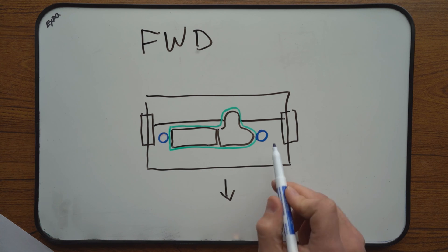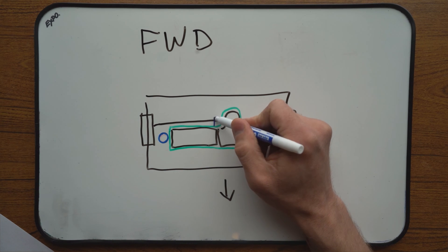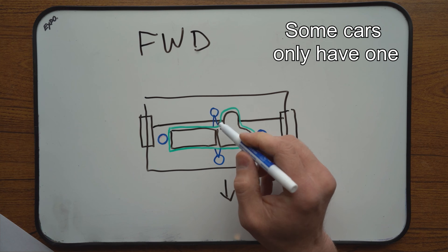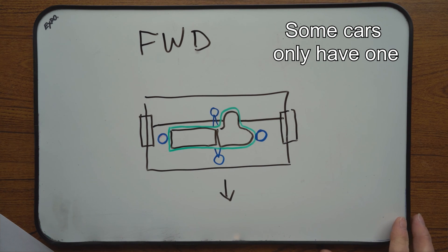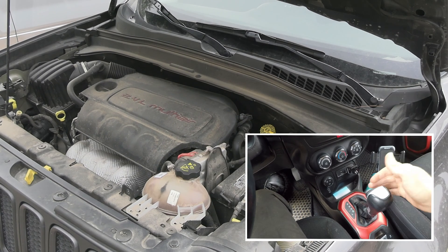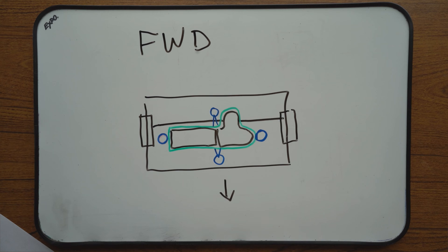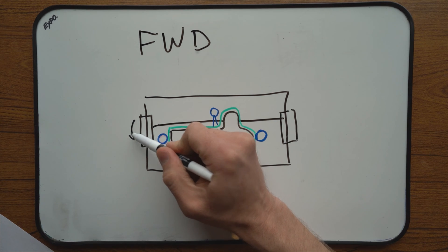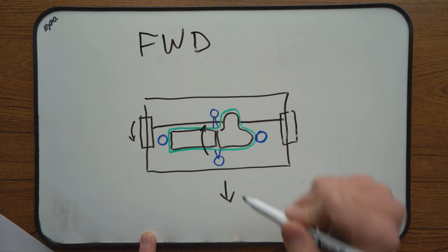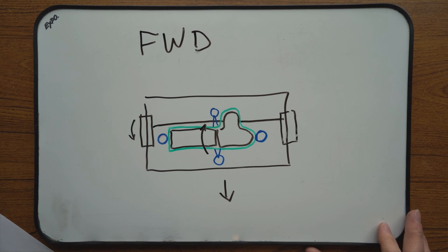These two mounts are weight-bearing — that's what the whole assembly rests on. On the sides we'll have two more mounts. These mounts act more like torque struts, not letting the engine and transaxle assembly turn excessively under acceleration or deceleration, whether in drive or in reverse. When you put it in drive, the wheels are trying to spin forward, which means the engine with the transmission are leaning backwards towards the back of the car. When these motor mounts wear out, the engine leans to the sides excessively, causing a thud or a clunk.